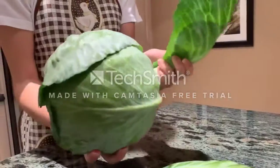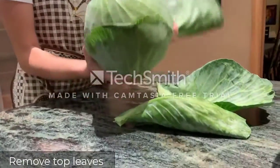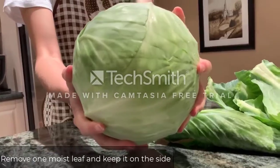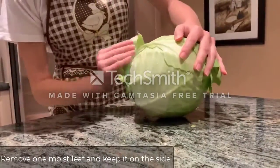The first thing you want to do is take your cabbage and remove the top leaves in order to remove any kind of bacteria that could be present on the surface of the cabbage. Now when you reach the more moist part of the leaves, you want to take one off and keep it on the side, since it will be used as your top leaf to weigh down the cabbage.